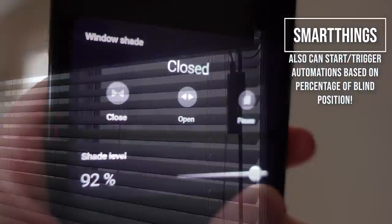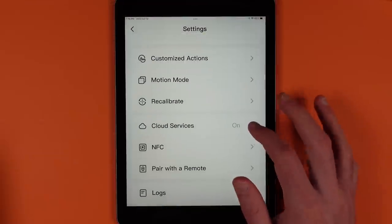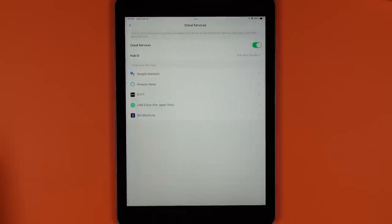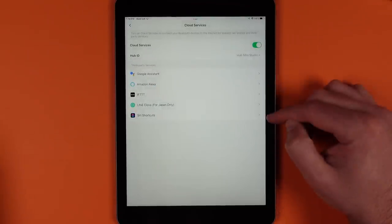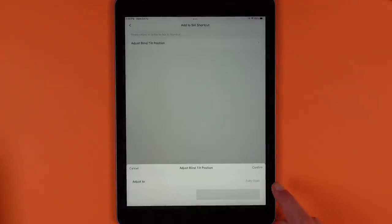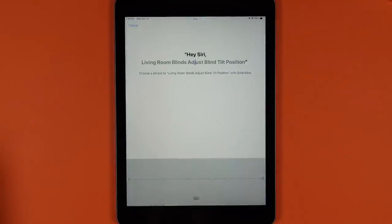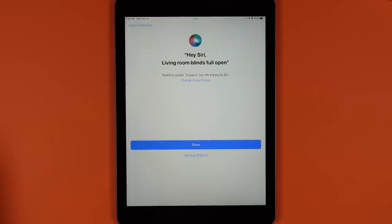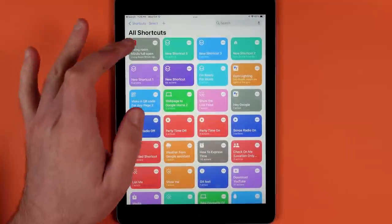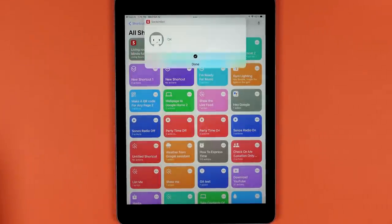Google Home now has percentage-based control with the Blind Tilt Controller. Samsung SmartThings also has full open, close, pause, and percentage-based control. For Siri Shortcuts, head into the cloud section of the SwitchBot Blind Tilt in the app, tap Siri Shortcuts, pick any position for your blinds, and it will appear in the Shortcuts app for use in any shortcut you create. You can create multiple shortcuts.